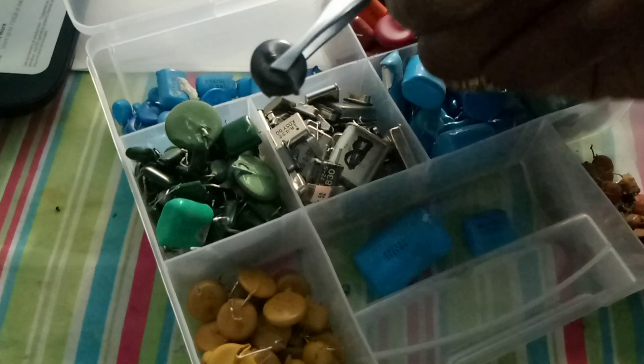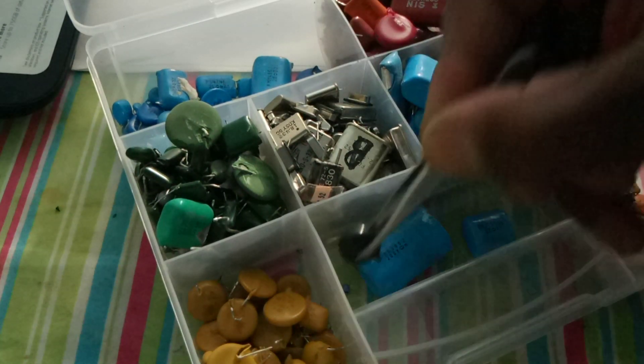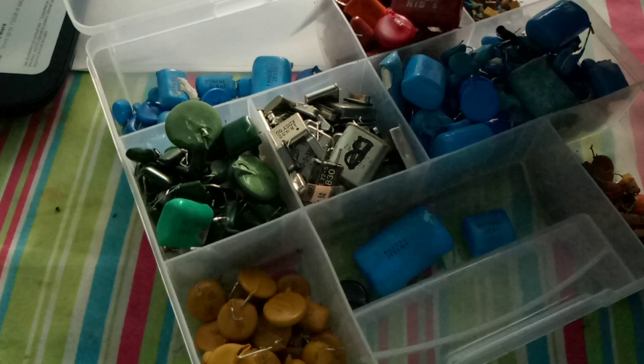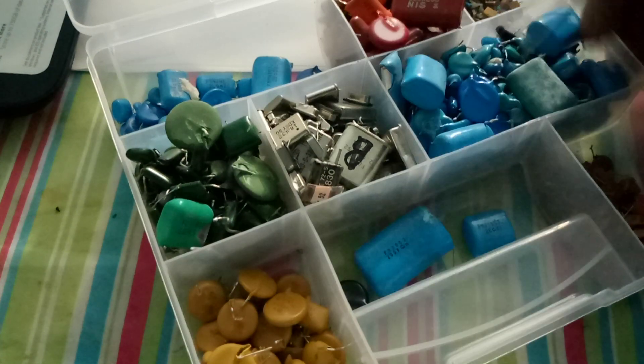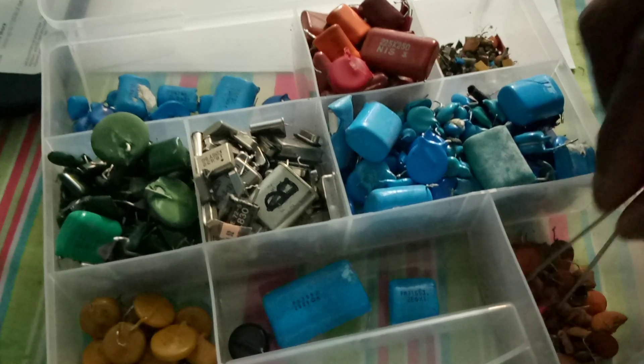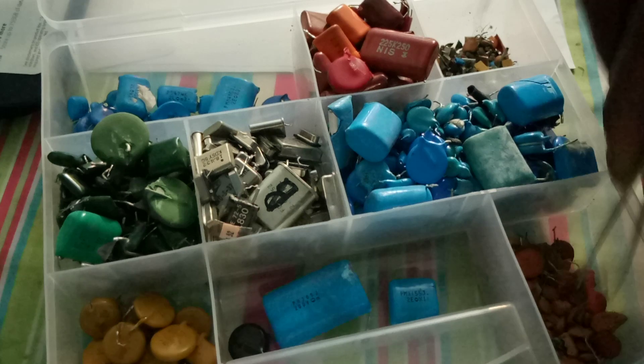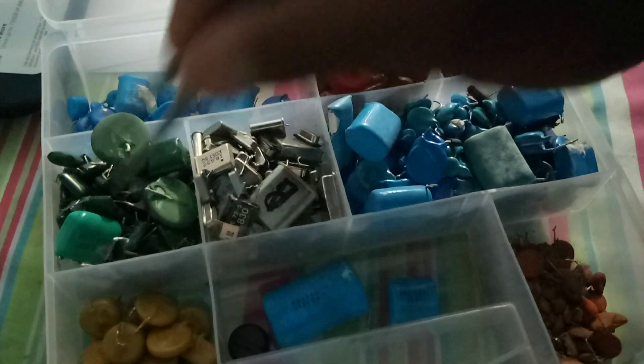Now some of the weirder colors I found is black. This is a black one there. So we have blue, we have brown, we have MLCCs, we have blue, we have these light brown colors here, and I got some orange right there. You have yellow. You have green.